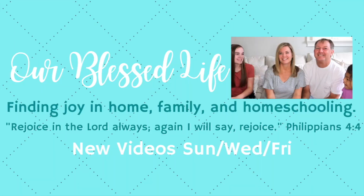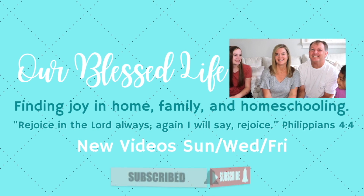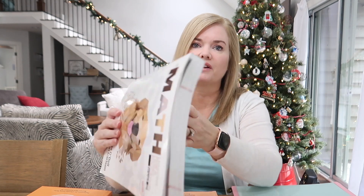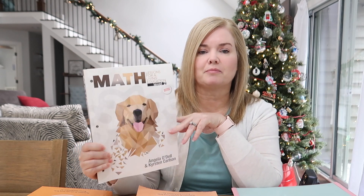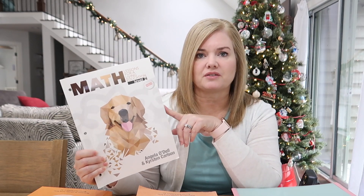Hello and welcome back to our channel. I'm Colleen and this is Our Blessed Life. Today I'm going to be doing a review and flip through of Rod and Staff Arithmetic 1. I'm also going to be comparing Rod and Staff Arithmetic to Math Lessons for Living Education Level 1 and 2, which is what my daughter was in prior to this.